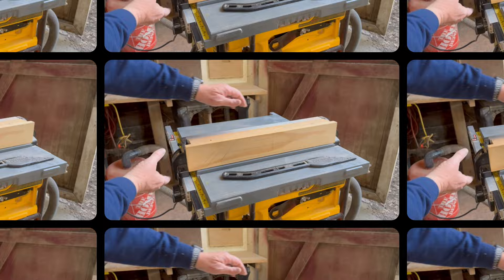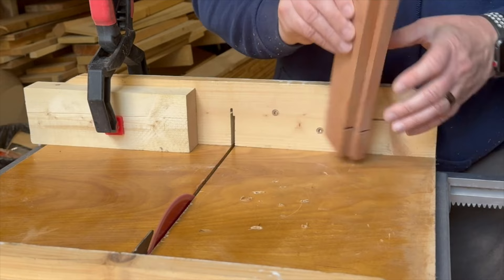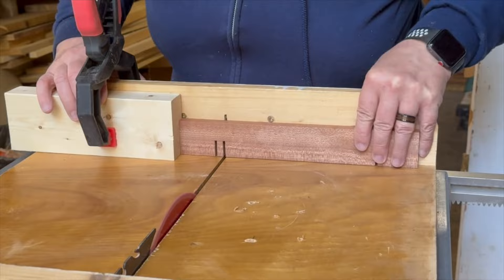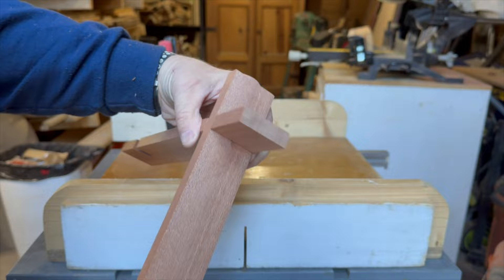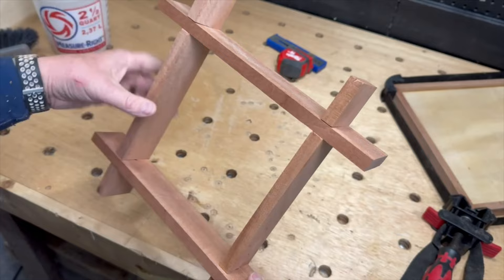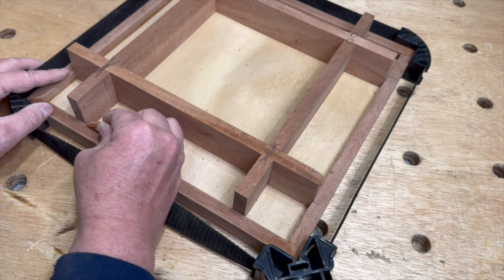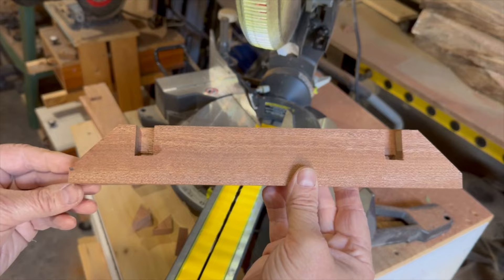I set up my cross-cut sled on the table saw in order to cut dados in the frame pieces that will create the dividers on the game board. I made sure to mark all the intersections of the dividers so I could keep them in order when taking them apart and putting them back together. Since the dividers need to be higher than the outer frame, I cut an angle on each end of the dividers to taper them down to meet the height of the outer frame.